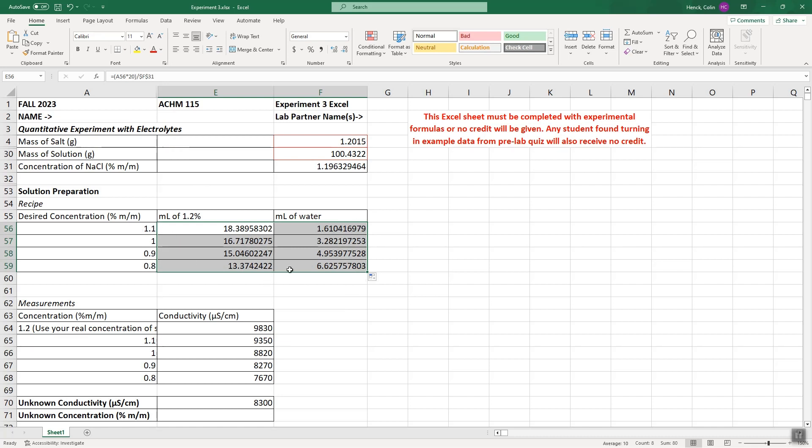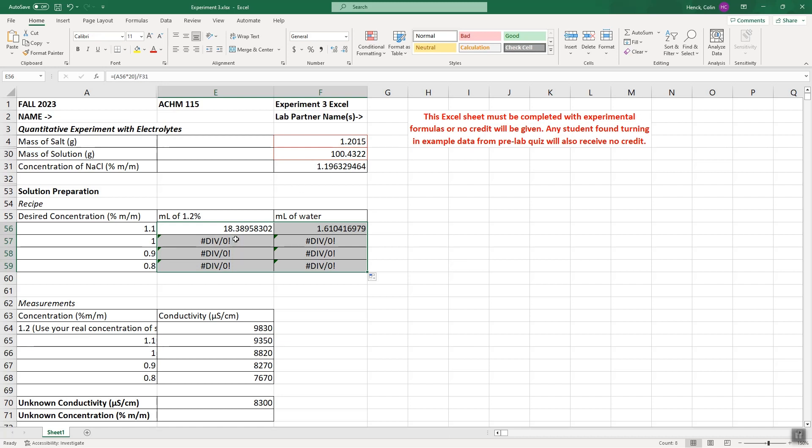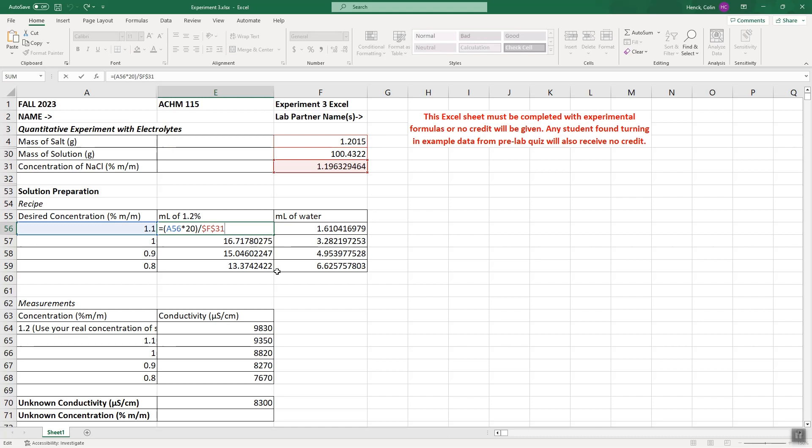Dragging down gives you 16.7 mL for 1%, 15 mL for 0.9%, and 13.4 mL for 0.8%, with corresponding water volumes. If you forget the dollar signs, you'll get divide-by-zero errors. Just go back, reselect the cell, and press F4 or add the dollar signs manually. Once you have all your recipes, the next step is measuring the conductivity of each solution using the MicroLab software.